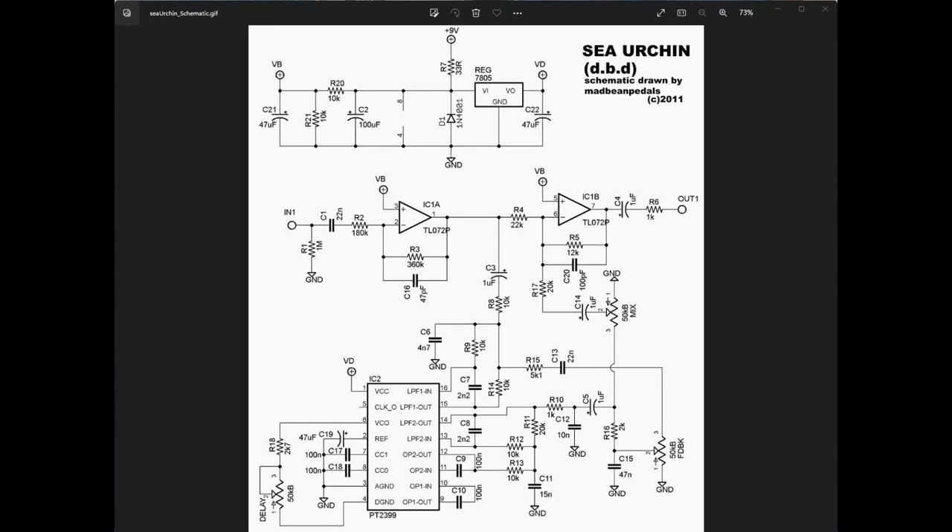The PT 2399 is actually a digital chip — it reads data in, stores it in a buffer, and returns it at a later time. Because it's a digital chip, most digital chips work on a lower voltage than what we use for guitar pedals. The PT 2399 has a maximum input voltage of about 6.5 volts; anything at that level or higher risks damaging the chip. It's considered standard practice to run it at 5 volts, so you'll see in our power section we've got a 5 volt regulator.